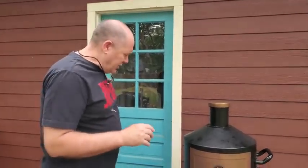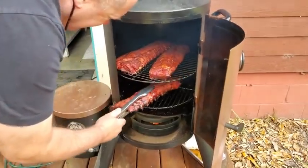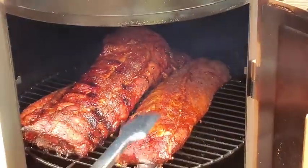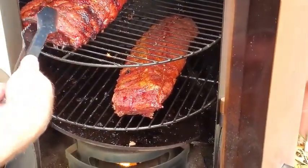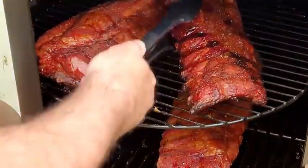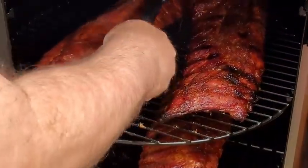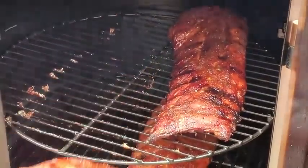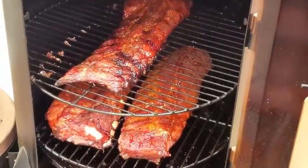It's 4:30 — I think we started at about 12:30 or 12:45. The ones on the bottom have got about an hour left by my estimation, so I'm gonna swap them out with the ones on top. I'm rotating the racks around. Okay, I don't know if that was a bad move stacking them, but I'll move this one down there. There you go — that looks good to me.